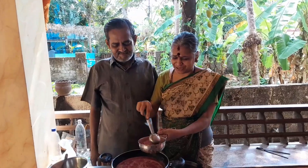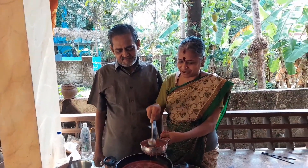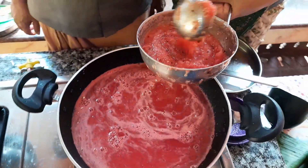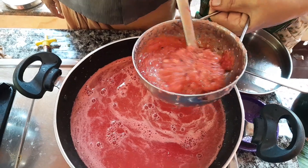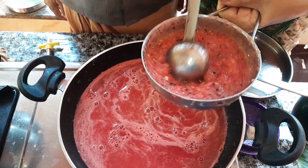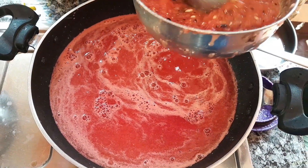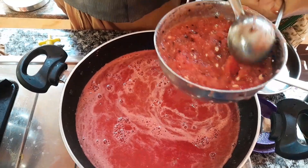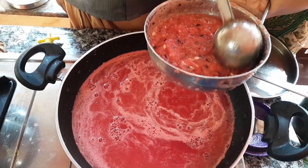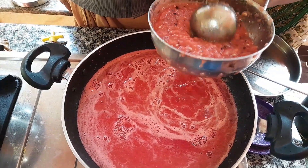I'm going to take you. It's not the same thing. I've got to see it. It's not the same thing. You've made it. I am going to put it in the pan.